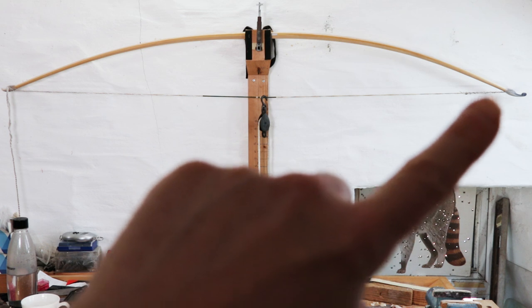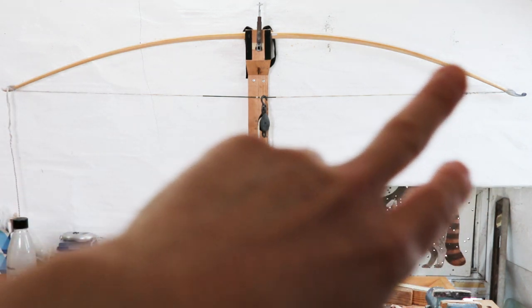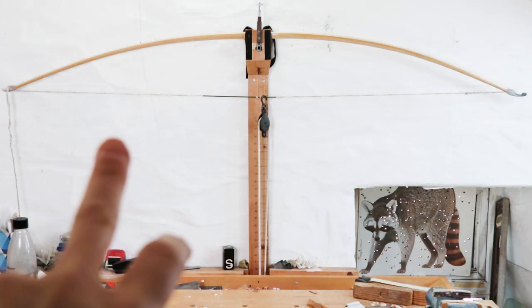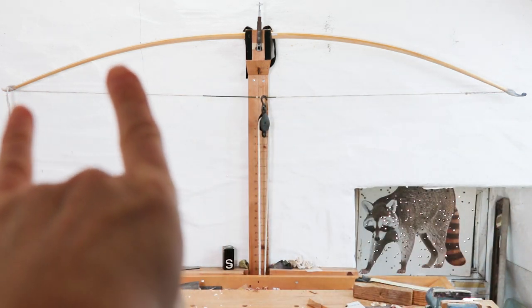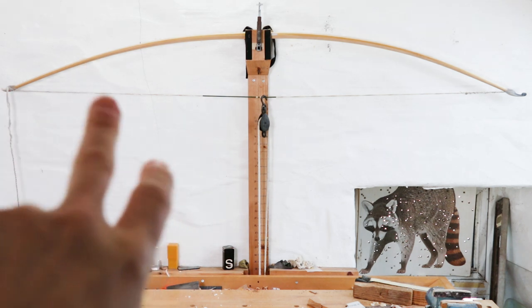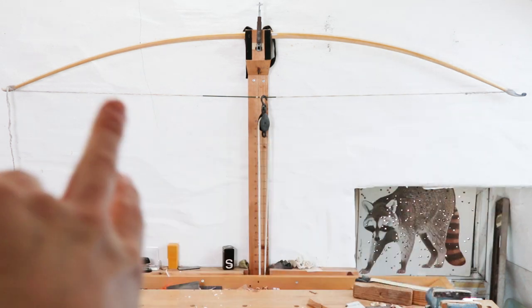Now that we've got the horn nocks on, which means I've reduced these tips which were stiff prior to putting on those nocks, we're obviously going to get a different overall shape because of the more movement we're getting at either end. The amount I usually leave is probably about a foot, so I've made a change to this bow by at least a foot on each end of the tips.